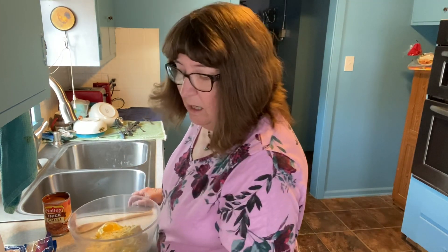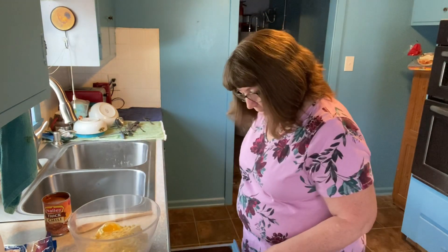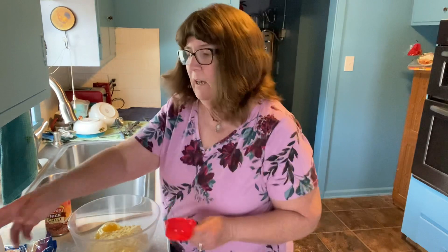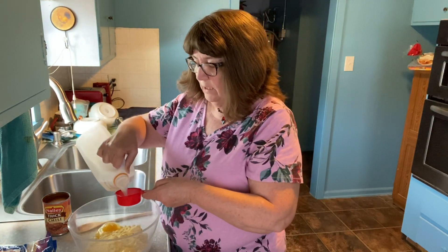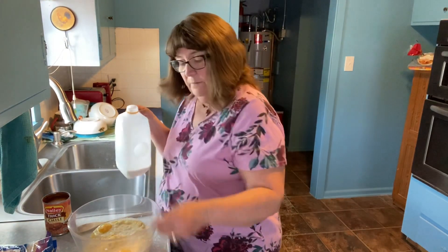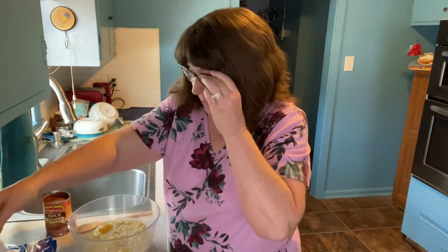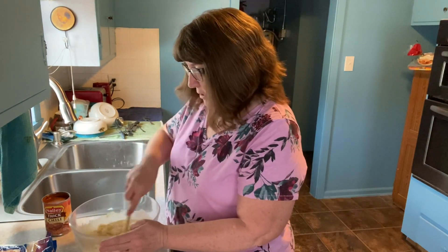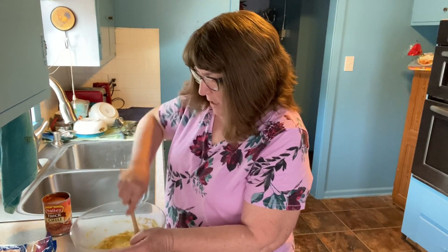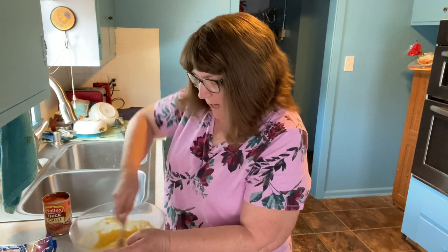I've got my oven preheating to 375 degrees right now. Most of you could probably do 350, but my oven cooks kind of slow. So two eggs, two boxes of the corn muffin mix, and two thirds of a cup of milk — even my milk came from Dollar General. We're going to mix this up real good, just like it says on the directions for the box. This will feed, I would say, three hungry people or four light eaters.